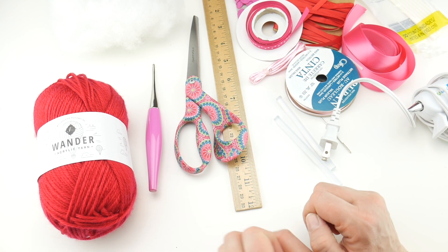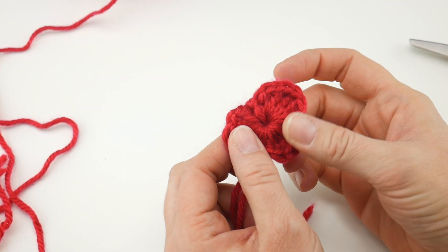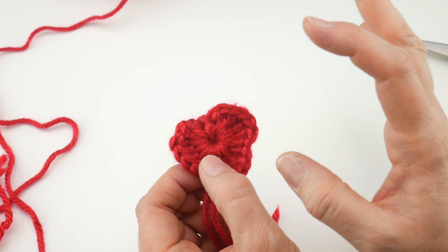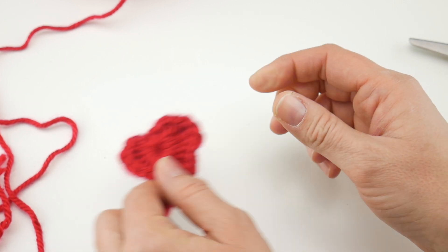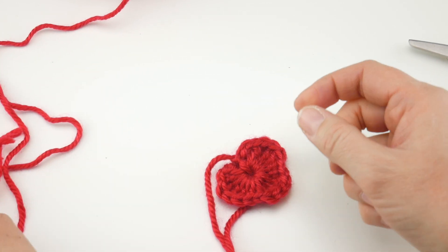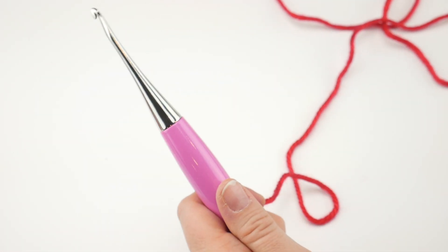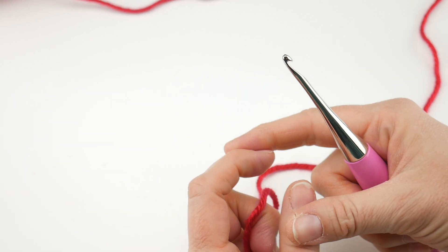We're going to crochet the heart first and then move on to the assembly part. For our Valentine candies, we're going to be making one round hearts with our red yarn, two per candy, seam them back to back, stuff them, and turn them into either a wrapped hard candy or a lollipop. To start, grab your hook and put a slip knot on it. Wrap the yarn around your fingers to make a loop, bring the yarn behind the loop, reach in with your hook, bring up a loop, and tighten. Then chain four.